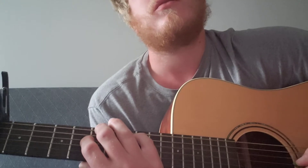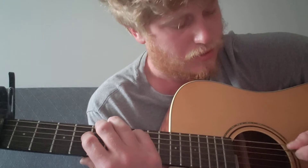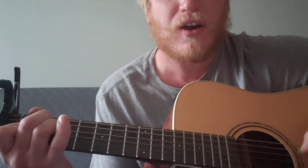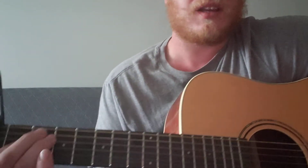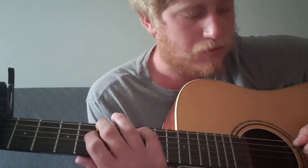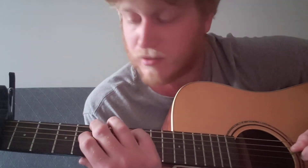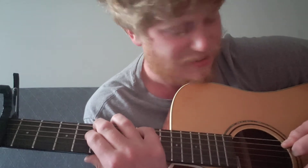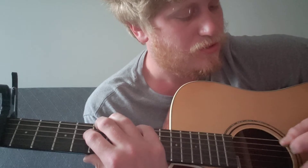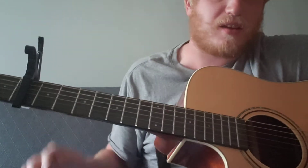And that's E major. That's that whole part.